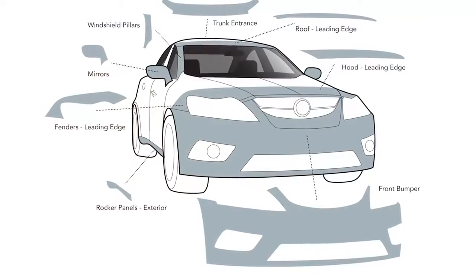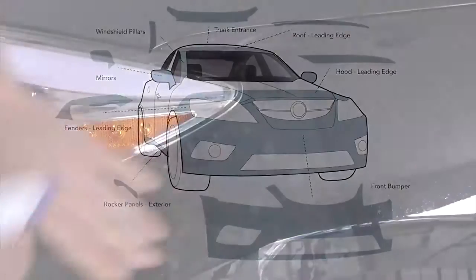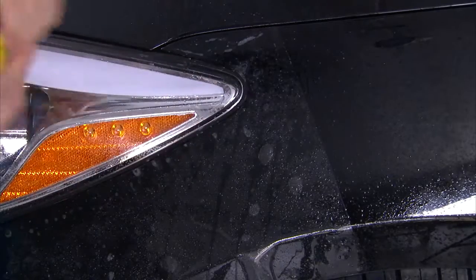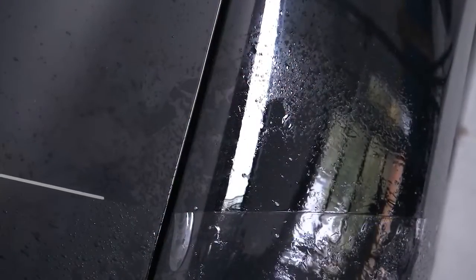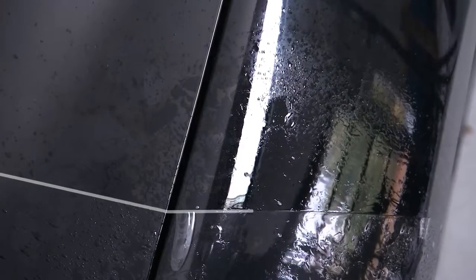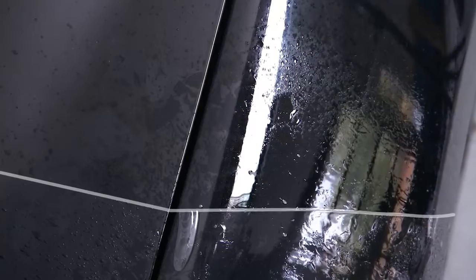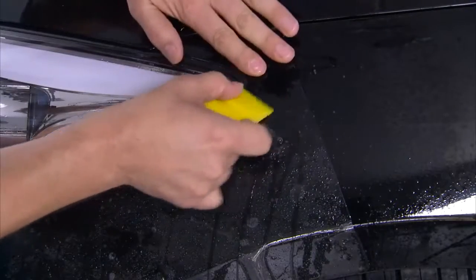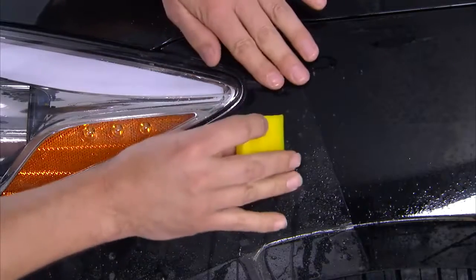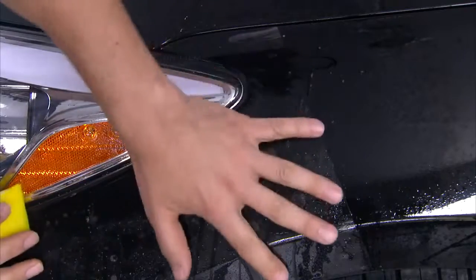All packages of ClearShield Pro include film to cover the front portion of the fender. Installation here is similar to the hood, but there are some key things to remember. If you did a partial installation of a hood, it is critical that the cut line of the film on the hood is even with the cut line of the fender. Also, when working in tight spaces like fenders and grills, you may want to cut your yellow turbo squeegee down to a smaller piece so that it fits in tighter spots.